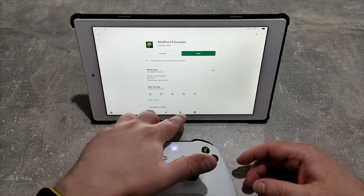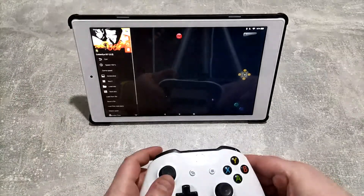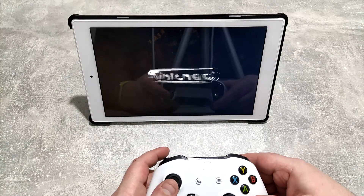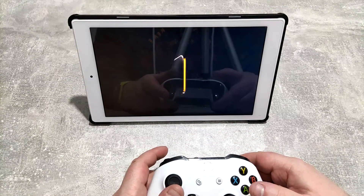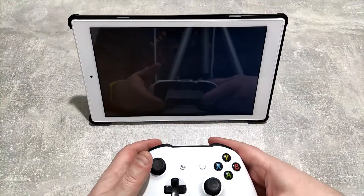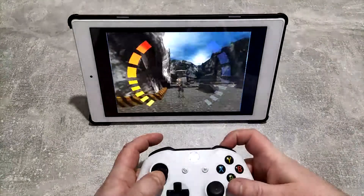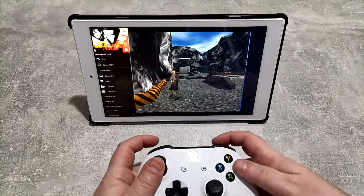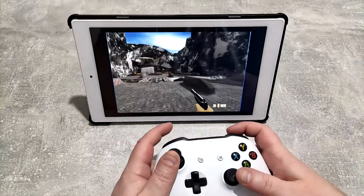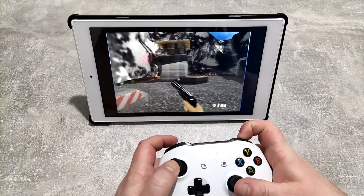I'm not going to show you how to get ROMs, but let's just say I've got GoldenEye 007 here. We click start and there are some controls on the screen - hopefully they'll disappear in a moment. There we go - we are playing GoldenEye and it's quite an enjoyable experience, though it's a little bit difficult to aim.